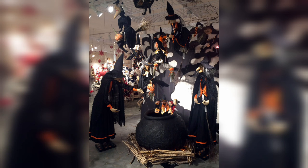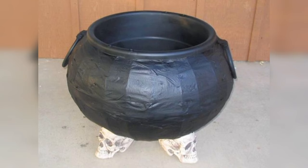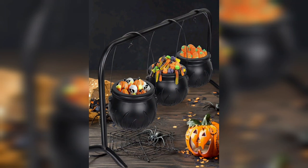Step 3: Crafting the Cauldron Stirring Stick. Every witch or wizard needs a stirring stick, and now you can craft your very own. Use a wooden dowel, paint it silver, and attach a small crafted foam or felt bubble at one end. This stirring stick not only adds character but also makes it appear as if the cauldron is brewing a potent potion.